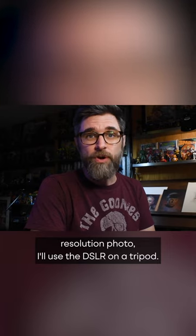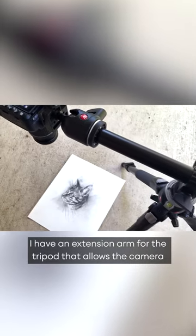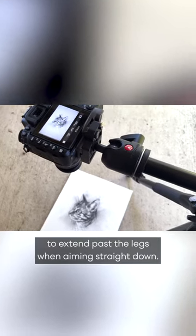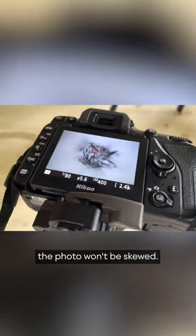If I need a higher resolution photo, I'll use the DSLR on a tripod. I have an extension arm for the tripod that allows the camera to extend past the legs when aiming straight down. I also use a small level to make sure that the photo won't be skewed.